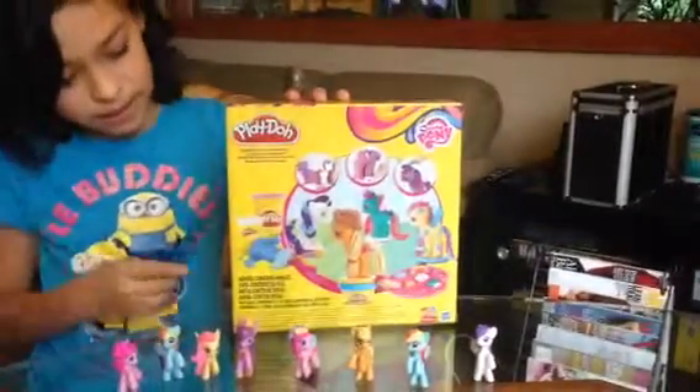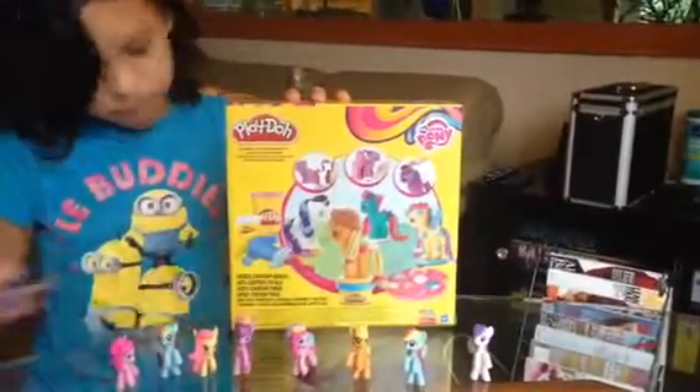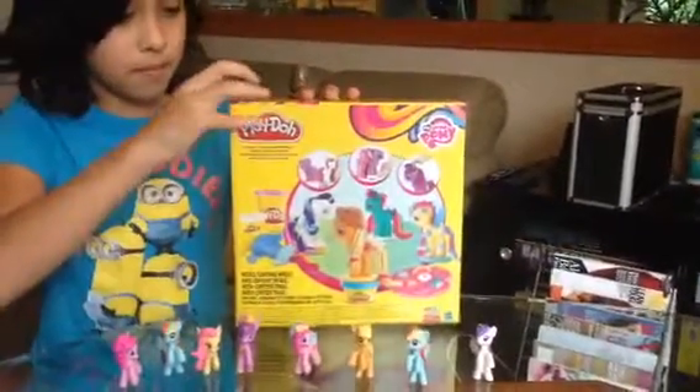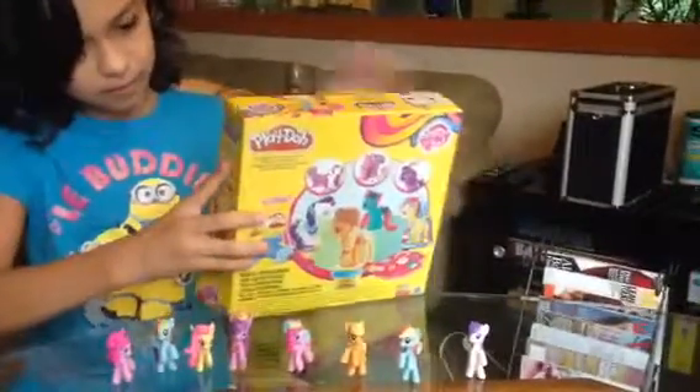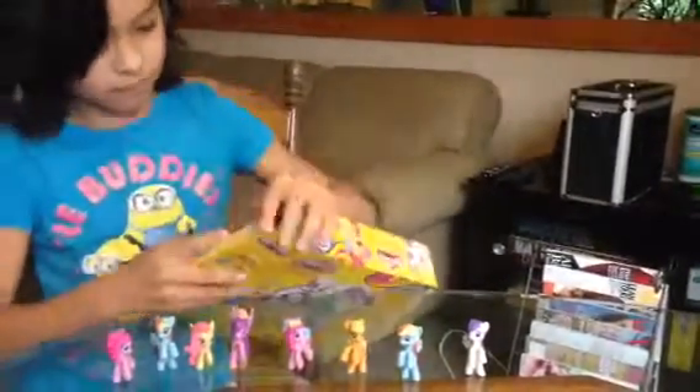So let's just open this up. Oh my gosh. Okay, so these are the pieces that come inside.